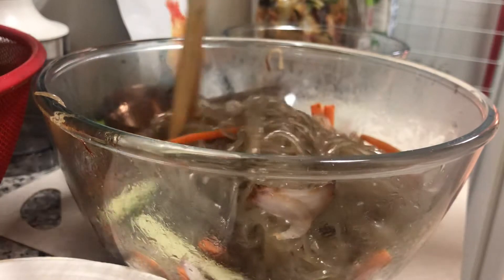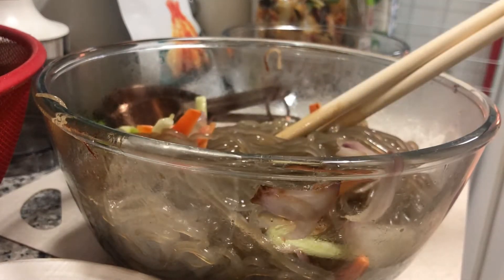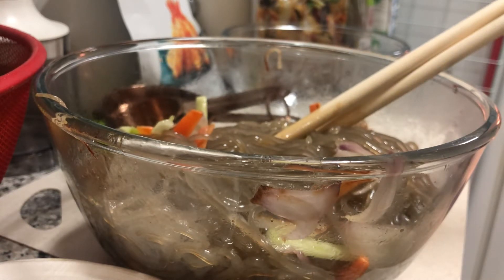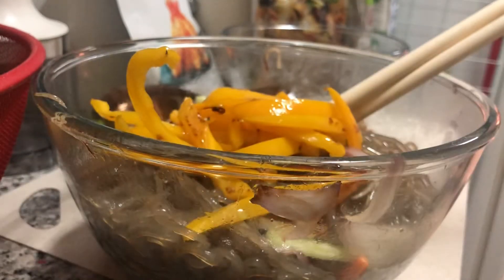When you're in love with japchae, you make your own version. And there you go! Next is the bulgogi on the sides. Next is the yellow peppers — I put it yellow.